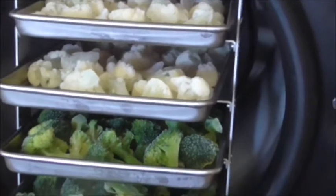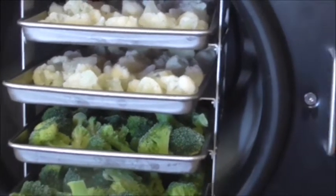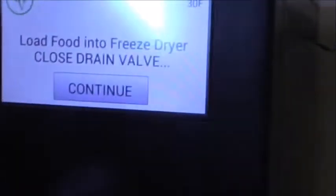So four trays in our freeze dryer — two with broccoli and two with cauliflower. Now Jeff's just putting the insulation pad on, closing the door, and now it will tell you to press continue.